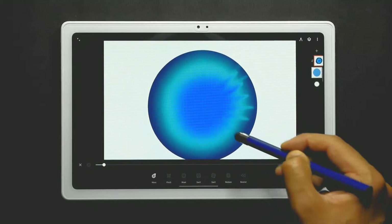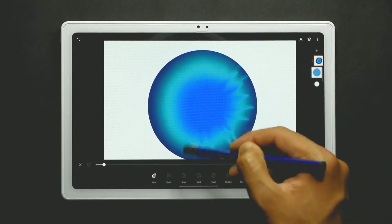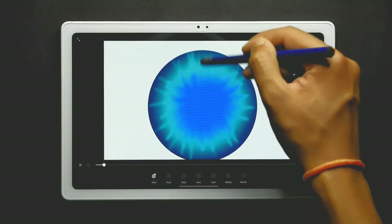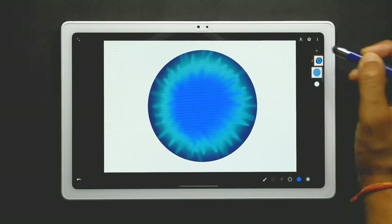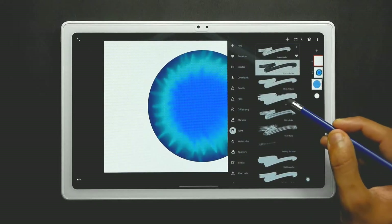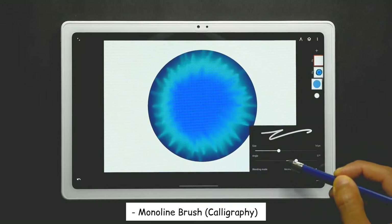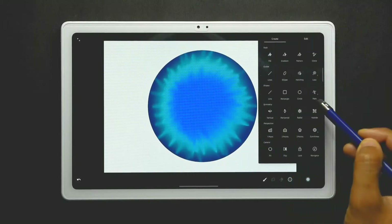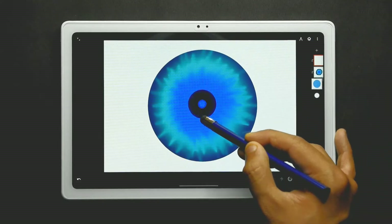Now add one more new layer and select the moonlight brush from the calligraphy slot again. Use the black color for creating a circle in the center — you can use the circle tool for creating a perfect circle.